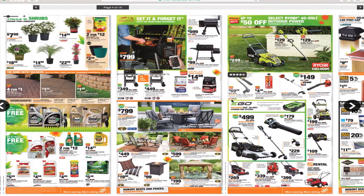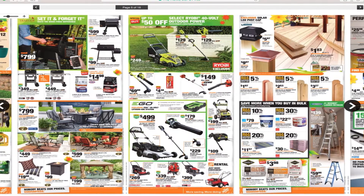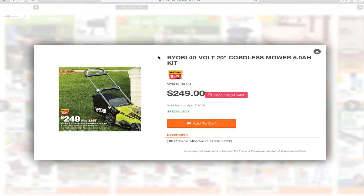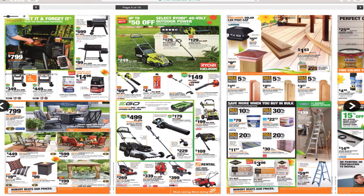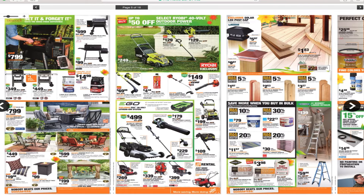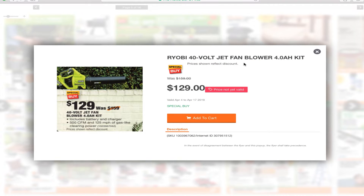I'm going to skip the grills because this is a tool channel. It says special buy — up to $50 off select Ryobi 20/40-volt outdoor power equipment. You've got the Ryobi 40-volt 20-inch cordless mower with 5.0 amp power kit for $249, the Ryobi 40-volt string trimmer with 4.0 amp power kit for $129, and the Ryobi 40-volt jet fan blower with 4.0 amp power kit for $129.